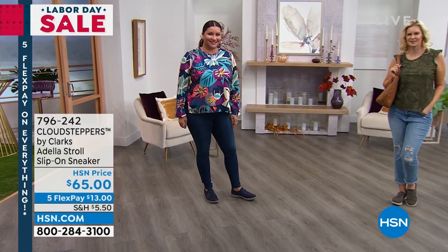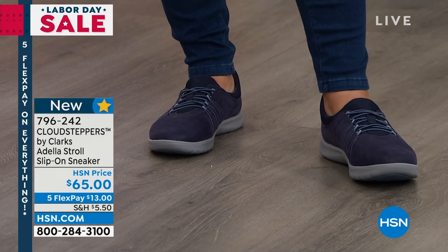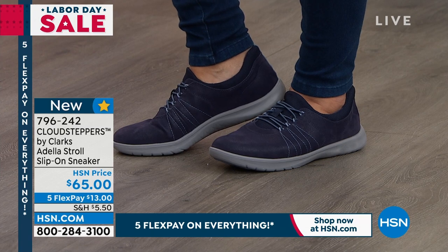But come on, I know it's really cute. They're really fashionable. They are very well known for comfort. So enjoy your Clarks. These are Cloud Steppers. Feels like you're walking on clouds.